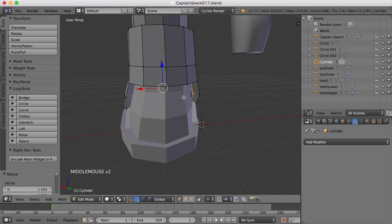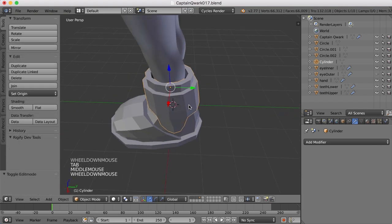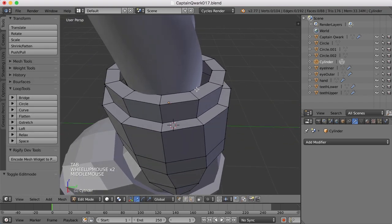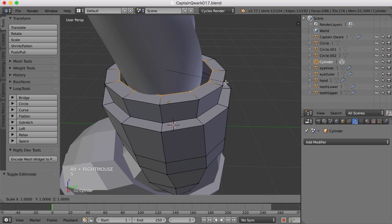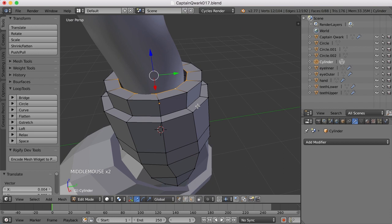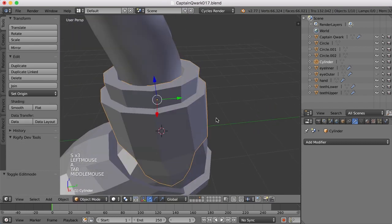We'll work on it a little bit more once we put the subdivision surface modifier on it. Let me come up here and take a look at this area. This looks like it could be scaled in the Y a bit and moved. And I think we'll probably need to extrude this down and then scale it in some here so it closes off around the leg.